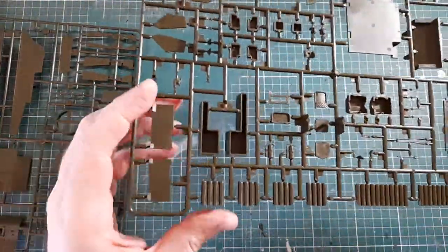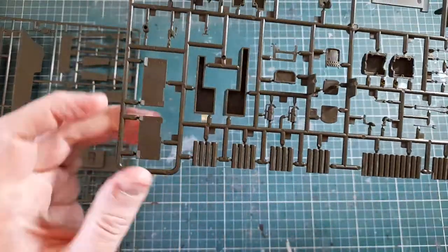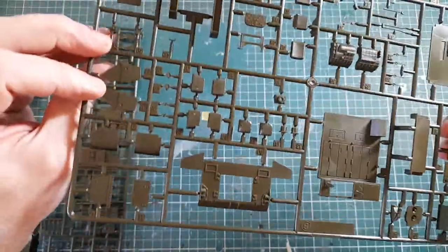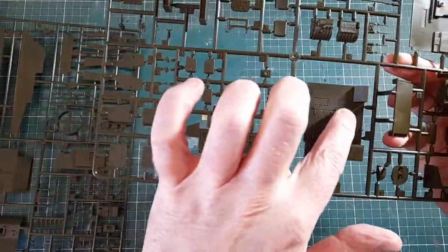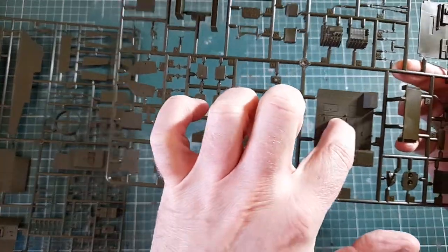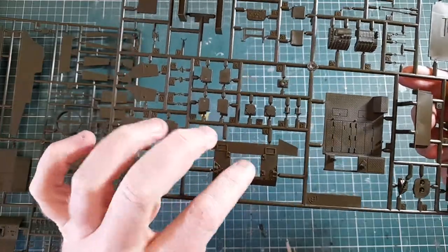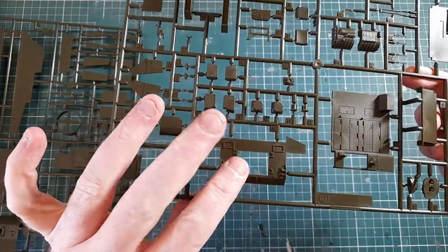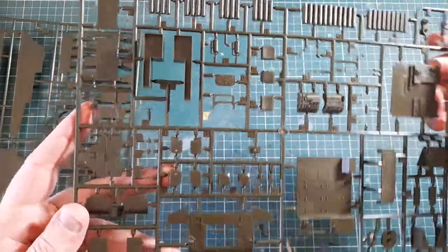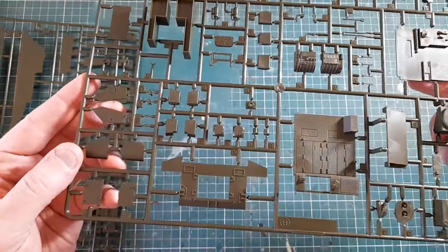The next sprue appears to have the ammunition cases and the boxes they sit in, what looks like the floor plate the gun gets mounted on, the rear deck, and the rear sidewall — the back end of the vehicle. Detail all looks pretty good, no problems there.